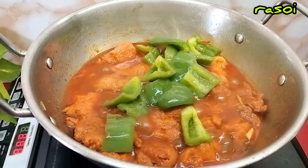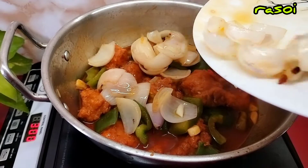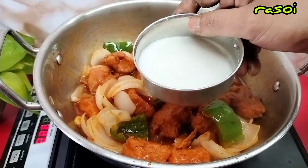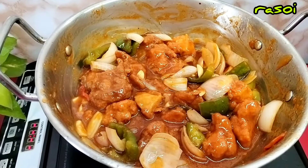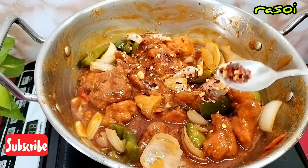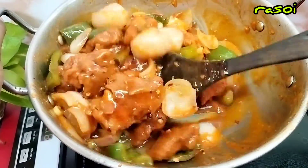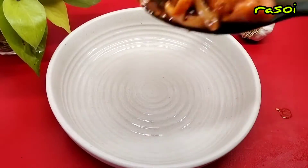I will add the capsicum now. I will let it dry. Now it is almost ready. I will add some olive oil — there is a bit of oil. I will add them. The gravy will be added to it. This is the chili flakes which we have added, then we add the chili flakes and leave them.